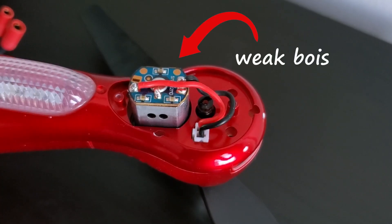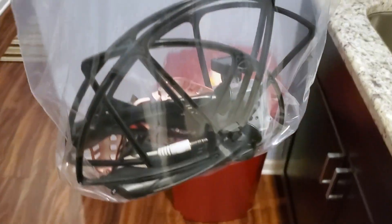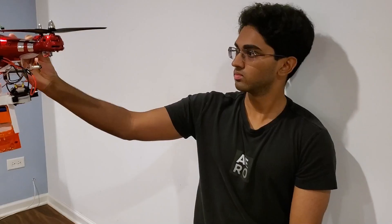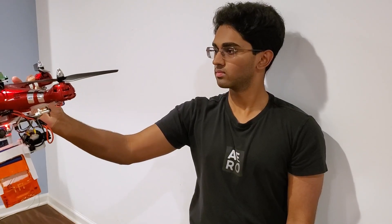Even though this drone is five times the size of the Tello, it uses these dinky brushed motors so it can hardly lift anything. I literally had to cut holes in the Nerf magazine and take out as much weight as possible from the drone so it could even barely lift the turret. Then all I had to do was slightly modify the Tello code so that the turret could use two servos to track and aim at my face.